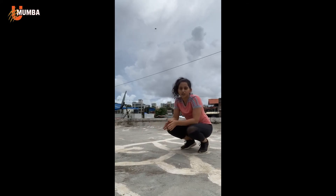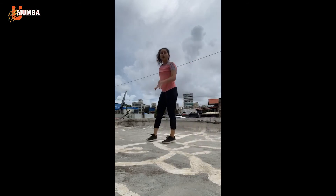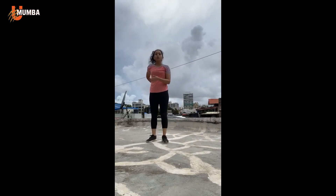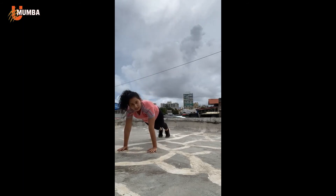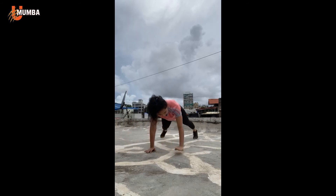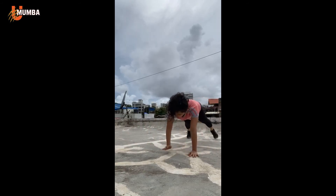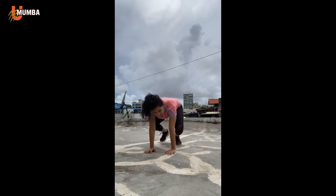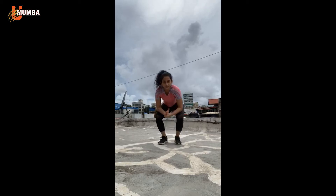Our next exercise is lateral plank walks. If you have a mat, start at one end in a plank position and walk to the right for five counts, then walk back for five counts — a total of 20 counts. I'll give you a 30-second break to have a sip of water, then we'll start together.